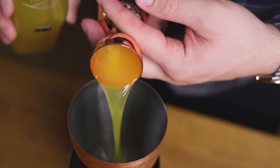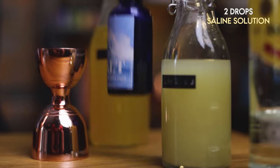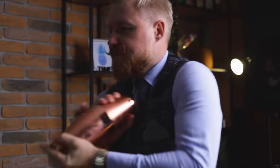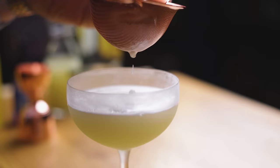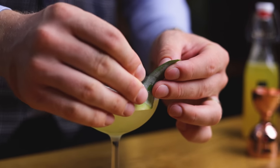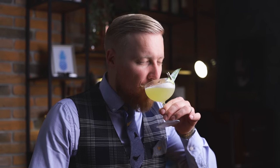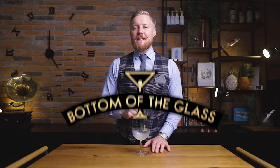Add three-quarters of an ounce or 22.5 ml of our 1-to-1 cryo pineapple syrup. Final touch: 2 drops of 20% saline solution to enhance all the flavors. Shake hard with plenty of ice and double-strain into a well-chilled coupe glass. For garnish, add a small pineapple leaf on the rim. I don't think there's much I can say about how great the combination of rum, lime, and pineapple is — a great variation of the daiquiri that will bring summer vibes with every sip.